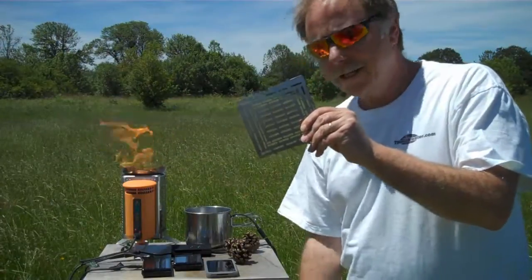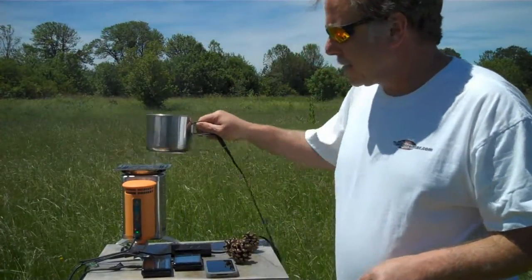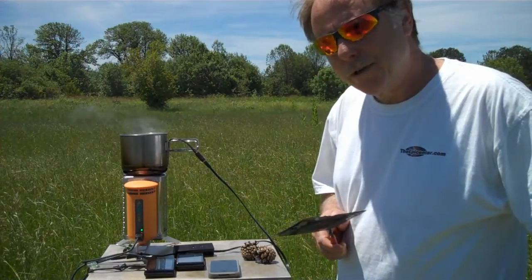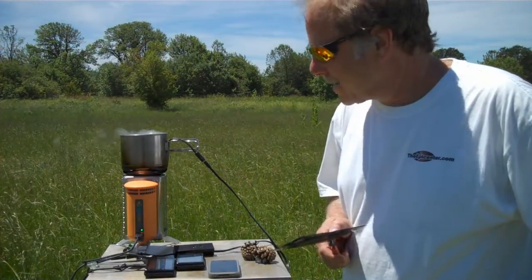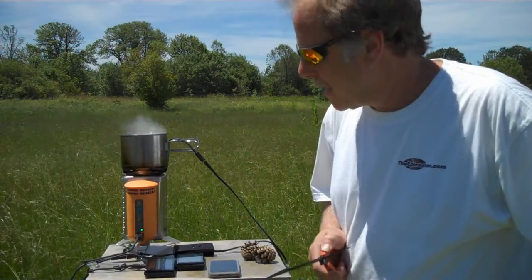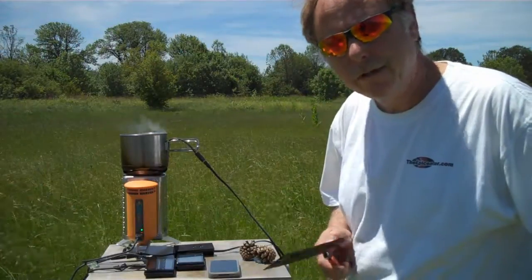We're going to use this grilling grate from the Firebox stove on top here — that's stainless steel — and then put that unit there. Now that we've been running this, we discovered we really don't need the grate. I was concerned about how low the Cup Charger sat into the BioLite stove, but it actually works really, really well just sitting directly in there. There's still plenty of room for the exhaust gases to get out, it also contains the heat, the water is boiling better, and we actually have more power output — so there's a little tip for you.